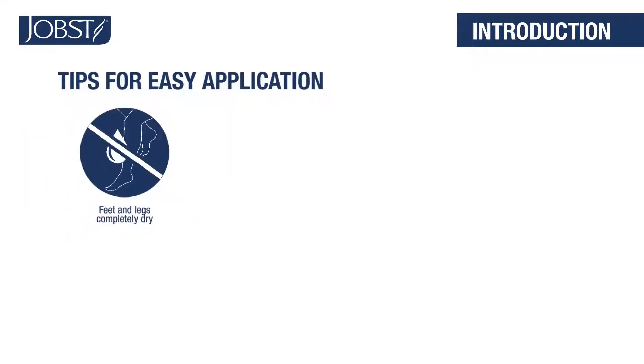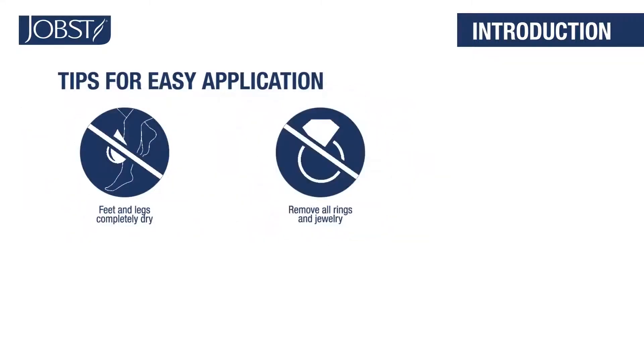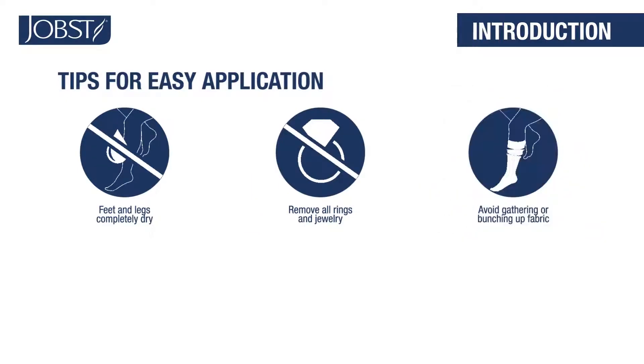Feet and legs should be completely dry. Remove rings and jewelry that might snag your hosiery. As you put on your hosiery, don't gather or bunch up the fabric in the foot. In a compression garment, this bunching up is like putting 100 rubber bands together.